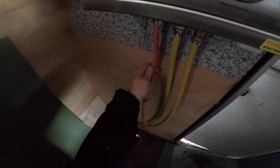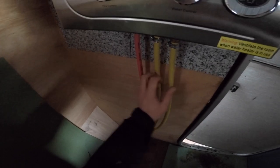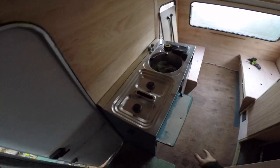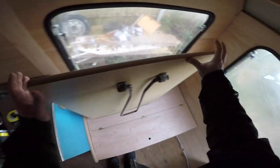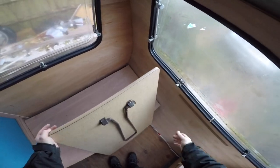I've finished extending this gas hose, so technically now I can test it. Not the electrics because they're not done yet for the pumps, but I can test this one. Just in case, I'm gonna open a lot of windows in case something happens.